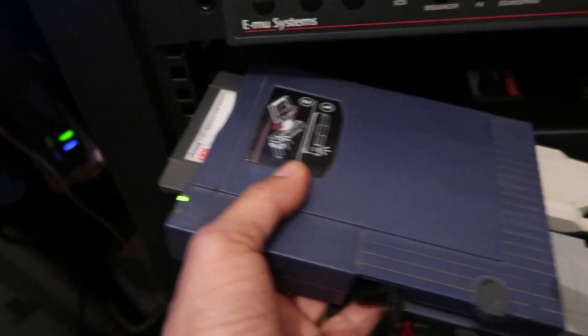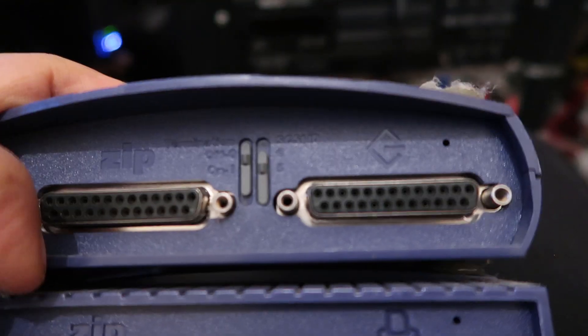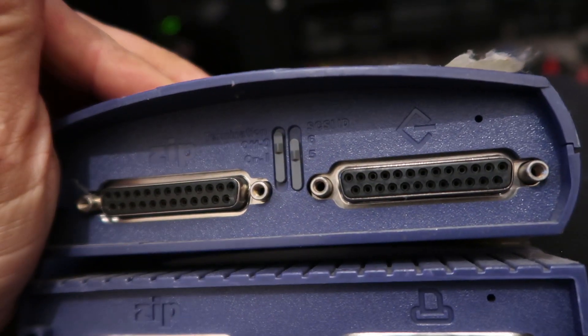If you're using a zip drive, make sure you wire it so that the signal goes from your computer into the zip drive, then through the zip drive and into your sampler. Make sure you turn off the termination on your zip drive, because SCSI termination means there's nothing else past that point — it won't see your other device. It could also cause SCSI malfunctions, anything from a blown fuse on your Akai.